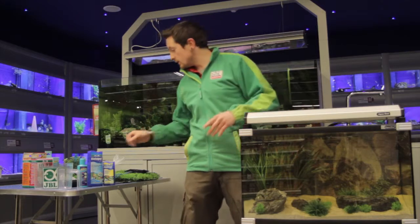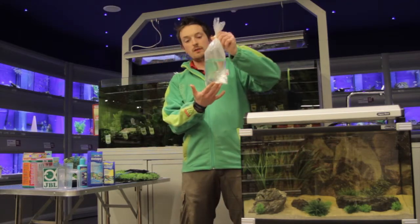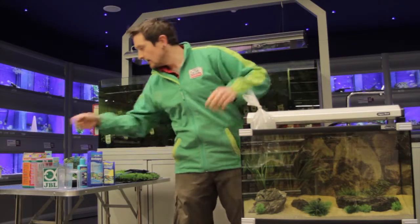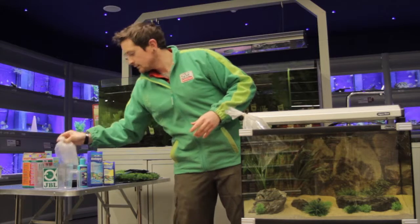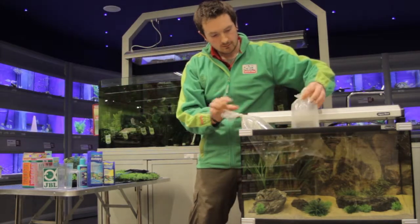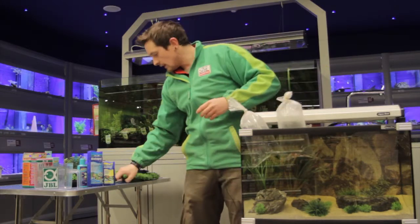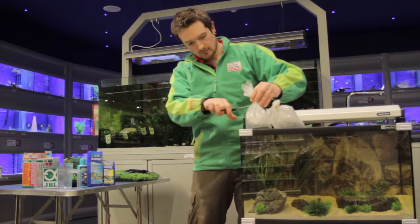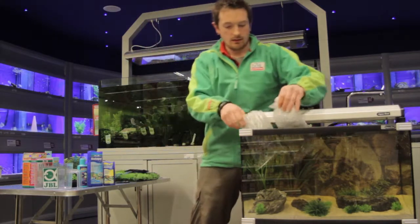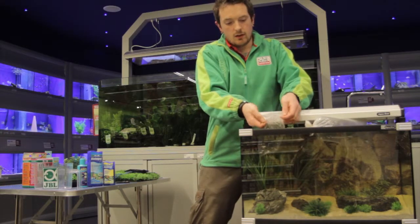So after we've turned off the light, your fish will generally come in a fish bag like this, and we just place this bag into the aquarium like so. Then we get our scissors and we just open up the bag to allow oxygen, and we curl off the bag like so.